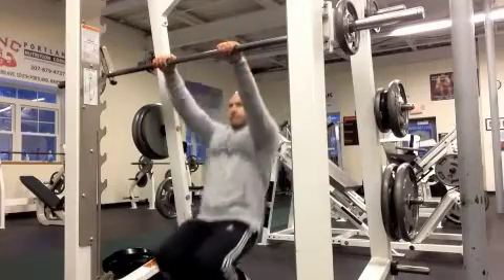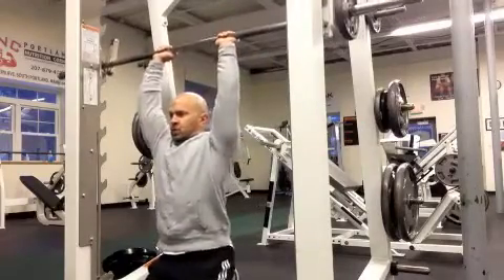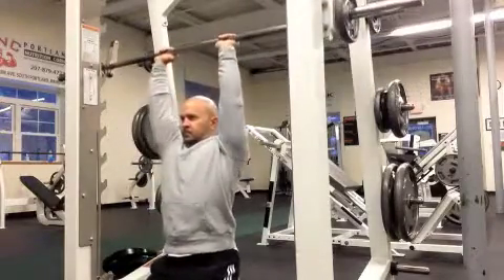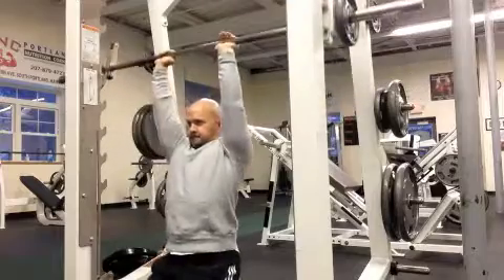Tricep French press on the Smith Machine — a great tricep exercise. I'm going to kneel down underneath the Smith Machine bar with a medium to narrow grip. Don't go too narrow on this.